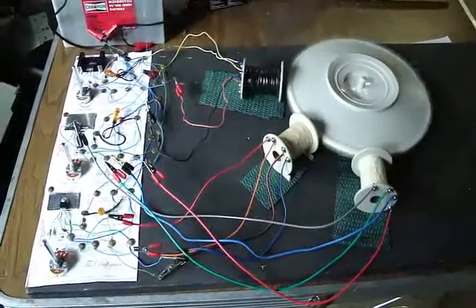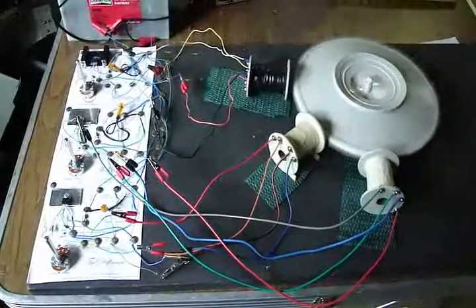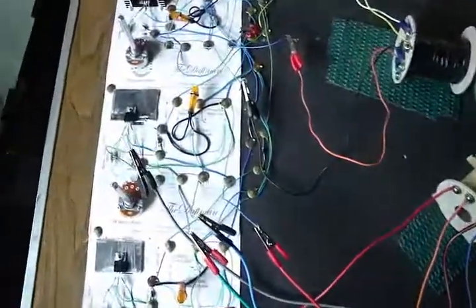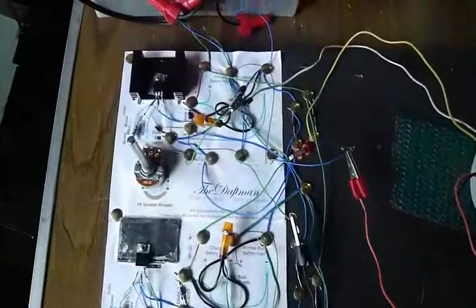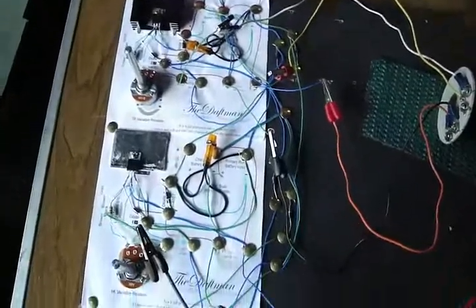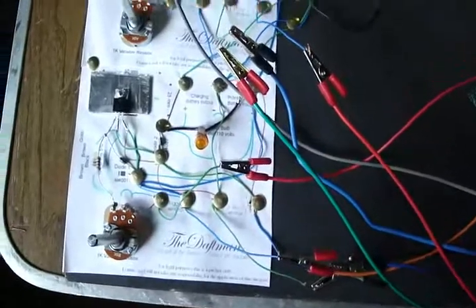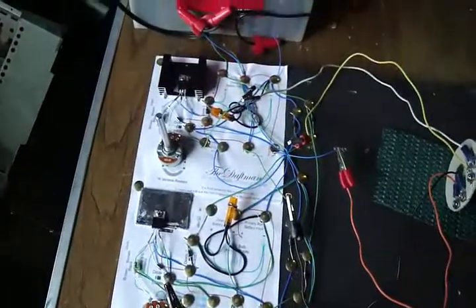From building this three-coil setup, I think I could do all eight magnets on that big rotor over there without any trouble. I am using diodes so that there's no electricity running backwards to the charge battery. I've got diodes coming from the run battery and diodes going to the charge battery so it won't run backwards.